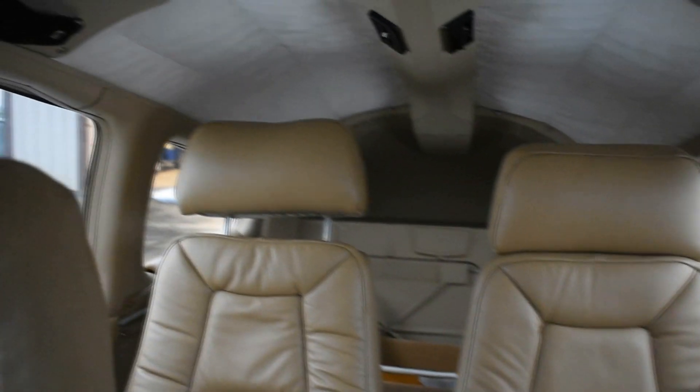Looking at the rest of the cabin, one thing I really do like is that it gets six inches more space of legroom compared to the Cherokee. This is especially nice for the passengers in the back because it gives them some more legroom, and it's bigger than the Cherokee.